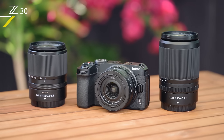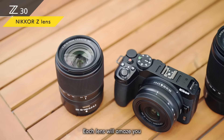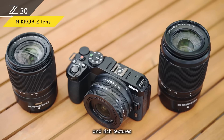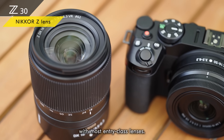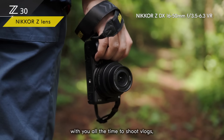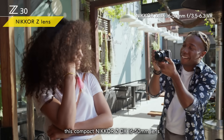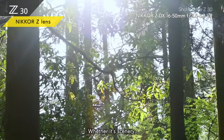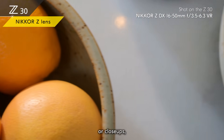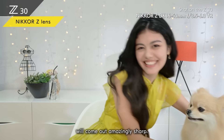There are three Nikkor Z lenses perfect for the Z30. Each lens will amaze you with strikingly sharp detail and rich textures you just can't get with most entry-class lenses. If you take the Z30 with you all the time to shoot vlogs, this compact Nikkor Z DX 16-50 to 250mm lens is for you — whatever you shoot will come out amazingly sharp.